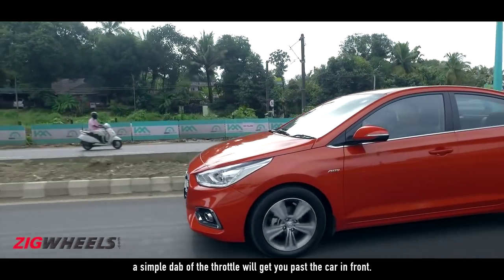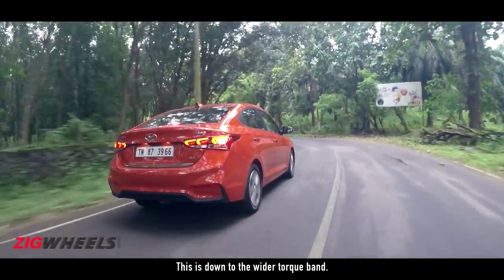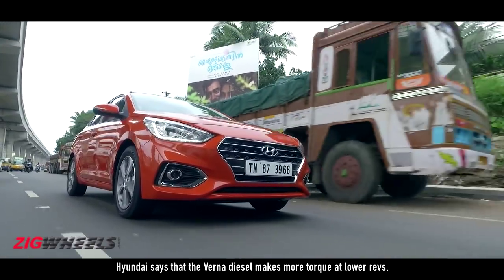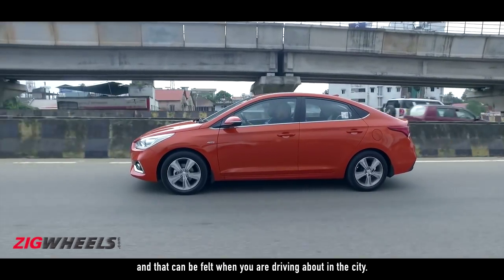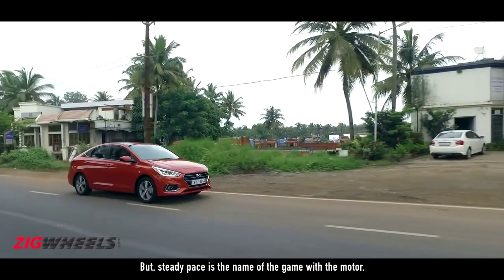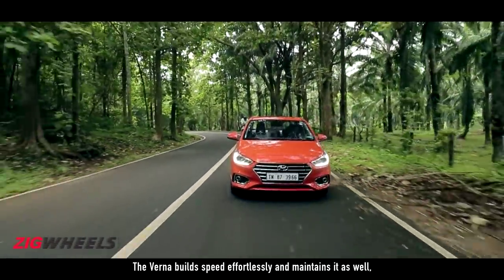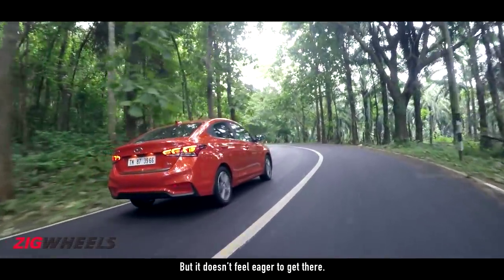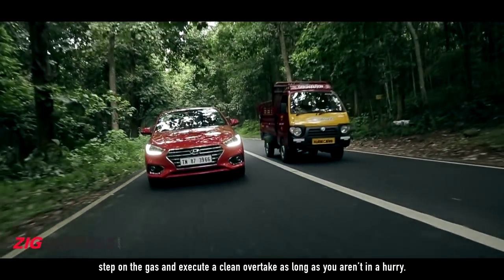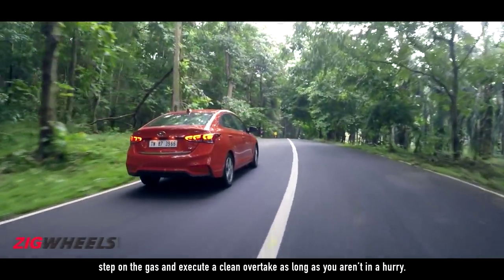This is down to the wider torque band. Hyundai says the Verna diesel makes more torque at lower revs, and that can be felt when you're driving about in the city. But steady pace is the name of the game with this motor. The Verna builds speed effortlessly and maintains it as well, but it doesn't feel eager to get there. Even on the highways, you can dance out of your lane, step on the gas and execute a clean overtake — as long as you aren't in a hurry.